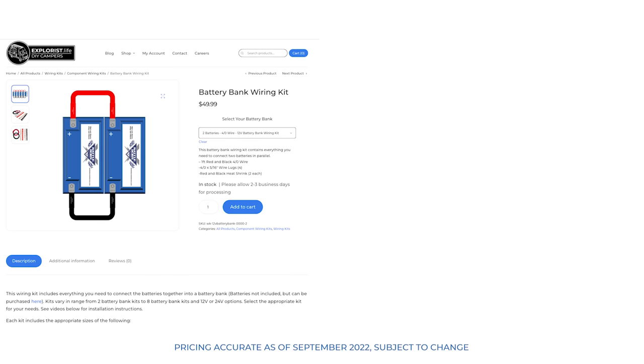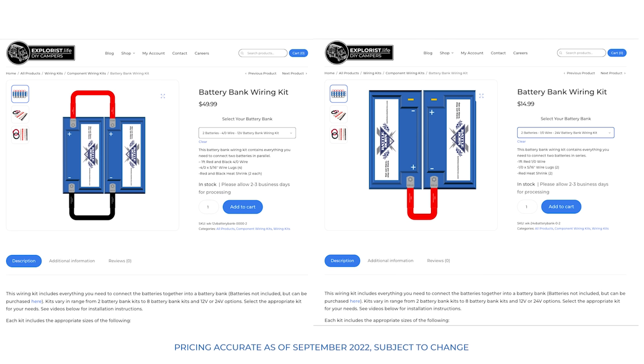For example, the battery bank wiring kit for two batteries wired in parallel with 4-aught wire costs $49.99 for the appropriate amount of wire, lugs, and heat shrink. Whereas wired in series, we could use 1-aught wire and fewer connections, and that kit costs $14.99. So that's a pretty big difference, and definitely something to consider when designing your electrical system.